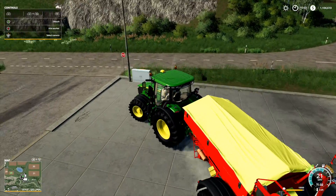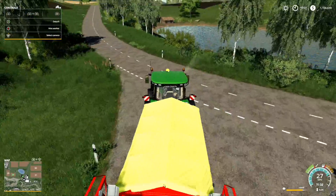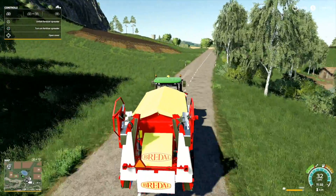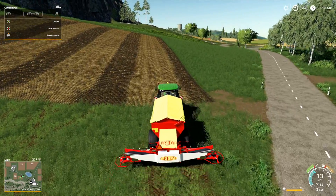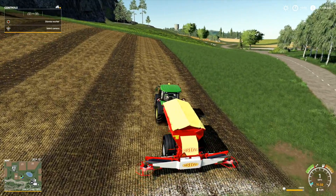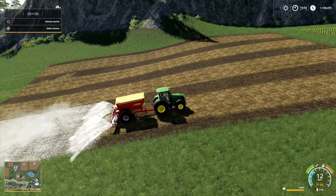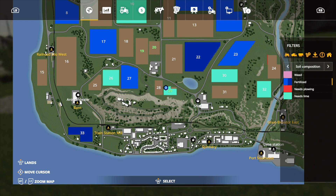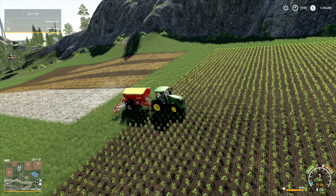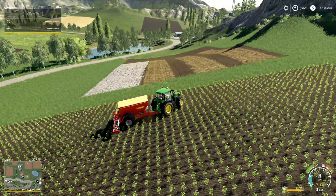We want to head out to field 29. Let's unfold the spreader, get it lined up, and hire a worker. The worker is going to go through and spread lime on this entire field because it does need it. Easy way to tell if you need lime — go in here and go down to 'needs lime.' If it does, it'll be green; if not it will not be green — it may be red, blue, or pink, but it will be one of those.